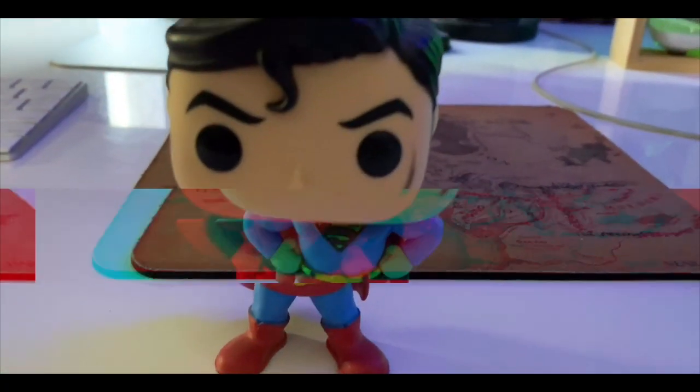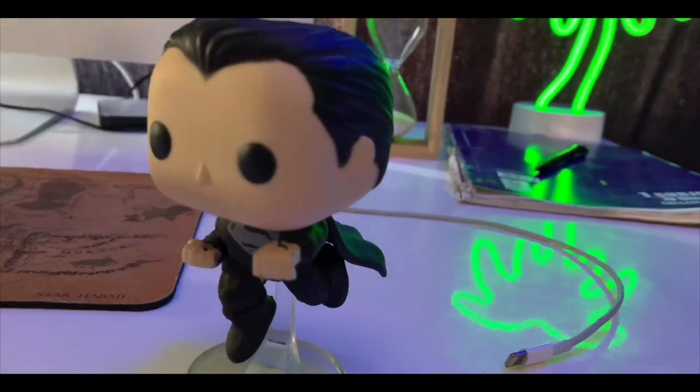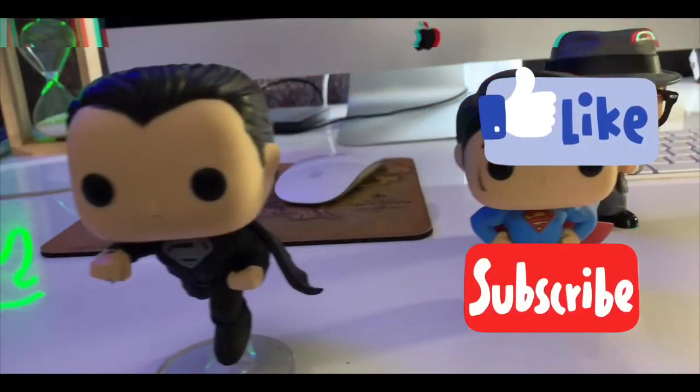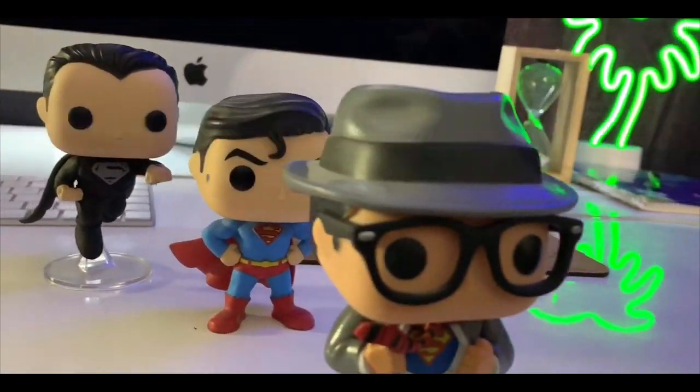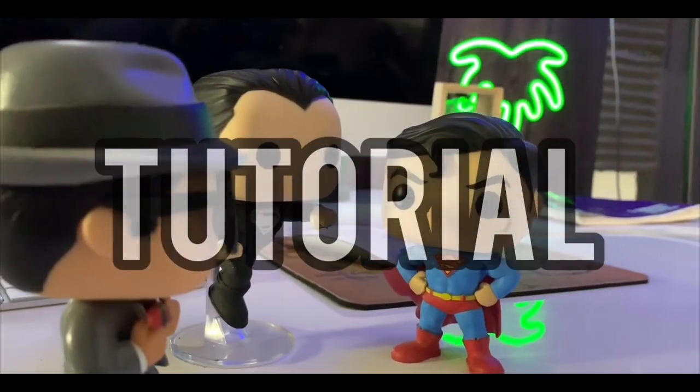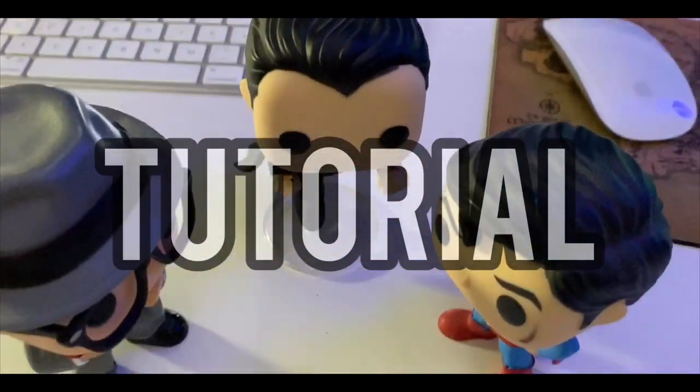In today's video, I'm going to show you how to edit videos like this — shooting and editing on your phone. It's actually super easy, and there's a free version. So you guys can start making amazing videos for your TikTok, your Instagram, your Twitter, YouTube, whatever you guys want to share these videos.